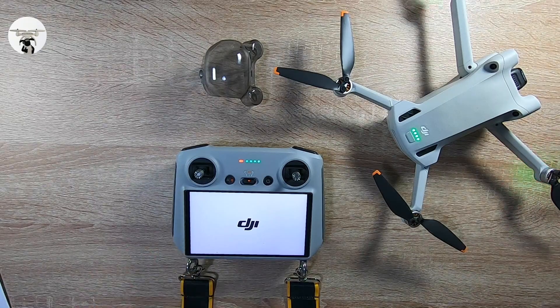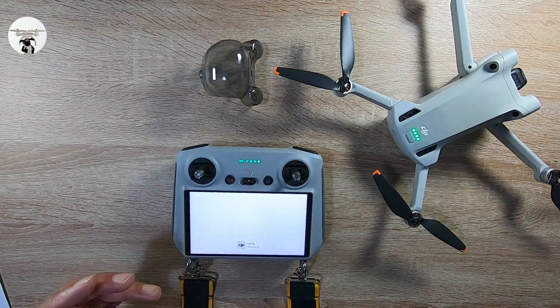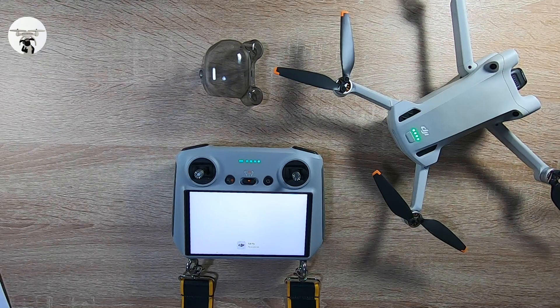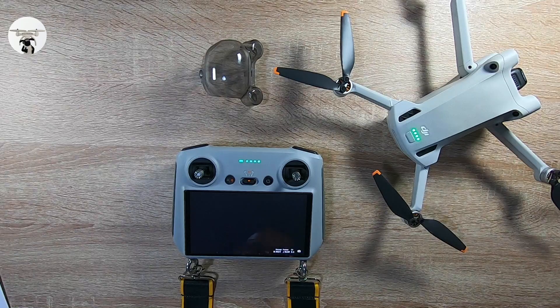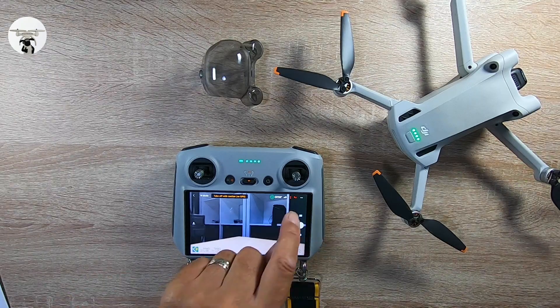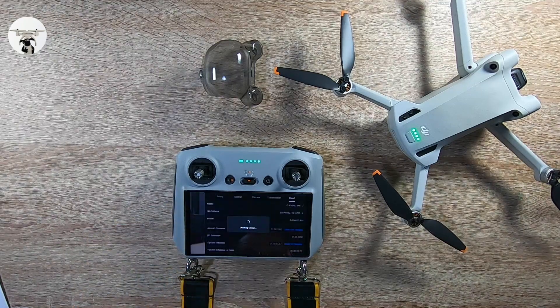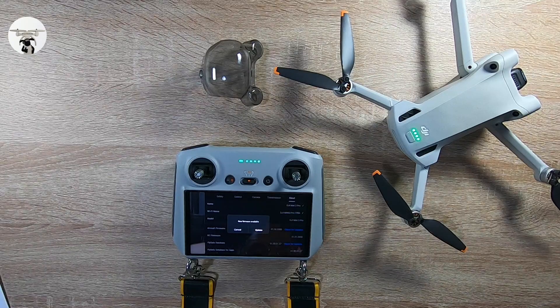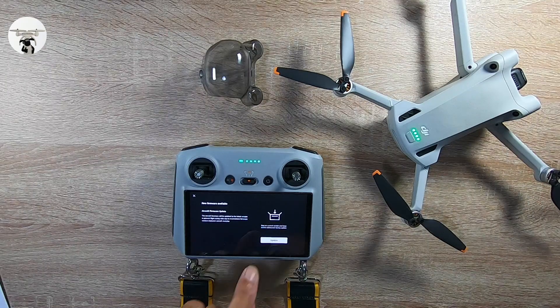We don't need to check the internet — we're just going to see if these two are connected, especially the battery. Sometimes it says if you want the battery updated it'll come up on screen, sometimes it doesn't. With this one, I'm sure you don't need to update the batteries, but it's always worth checking before you go out — just saves a little bit of time. I'll just go into About and do a check for updates.